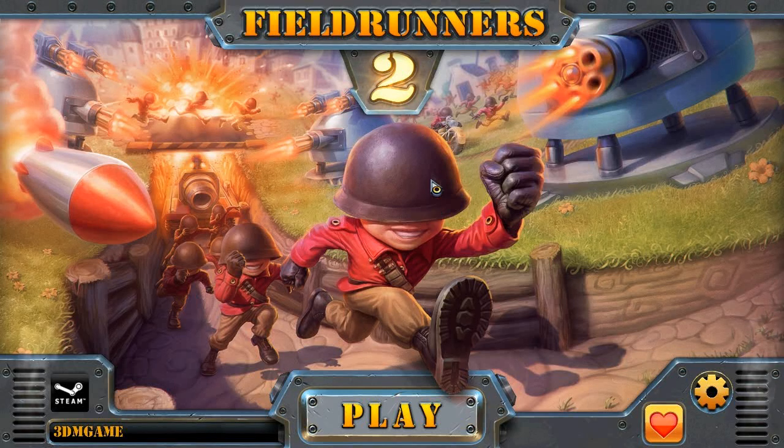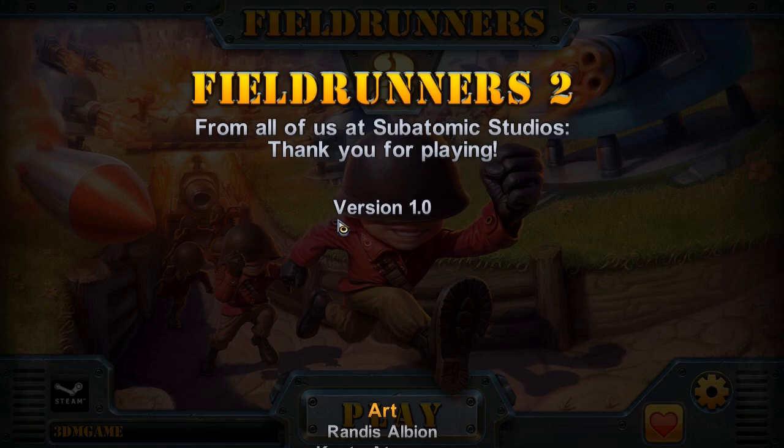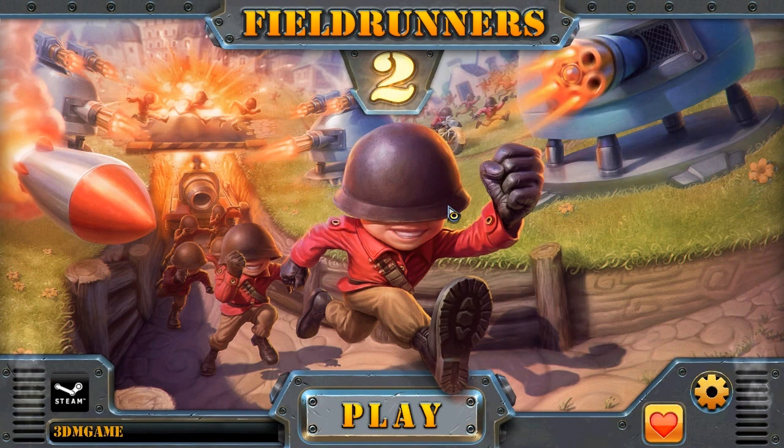In this video I'm gonna show you how to hack coins for Fieldrunners 2. Before we start, you need to click in here and you'll see that you need version 1.0 — if you have anything else it will not work. Get 1.0 somehow. I'm gonna click on play.